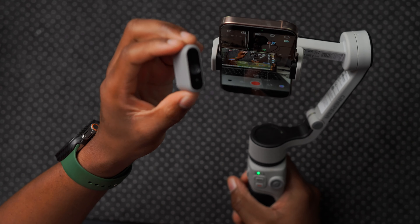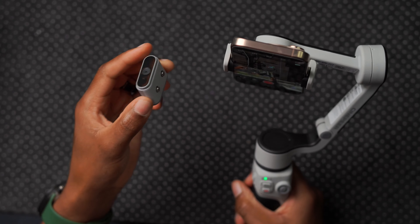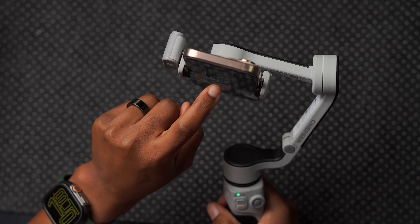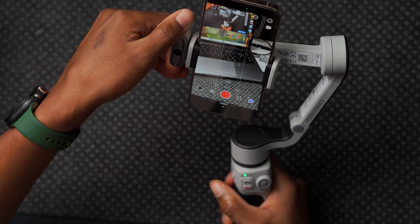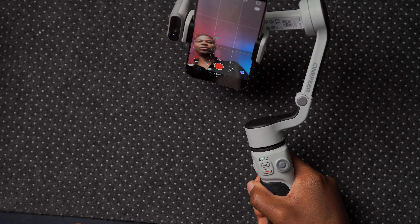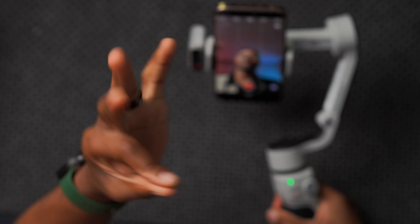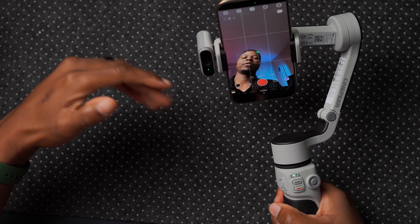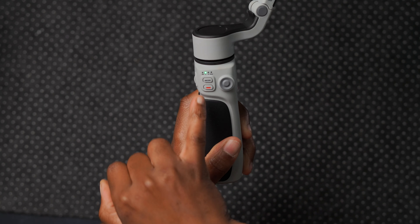To take tracking to the next level, there's the magnetic AI tracker accessory. It just snaps on magnetically and auto-pairs with the gimbal. With it attached and the front-facing camera active, the gimbal tracks your face as you move side to side. You can also use a hand gesture to activate tracking. Once it's locked on, the indicator light turns green to confirm it's tracking you.